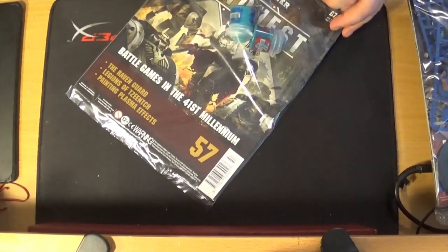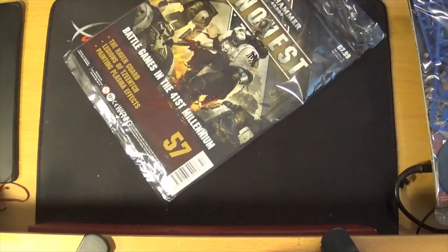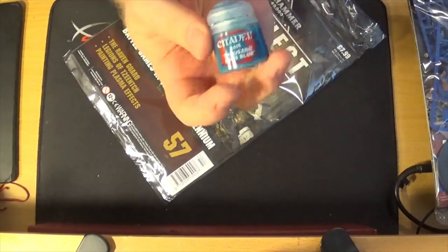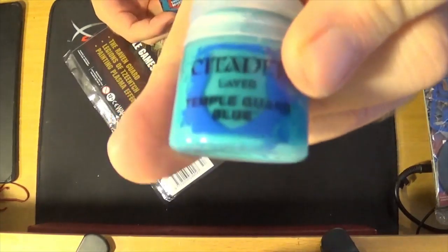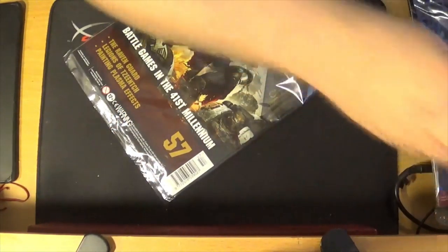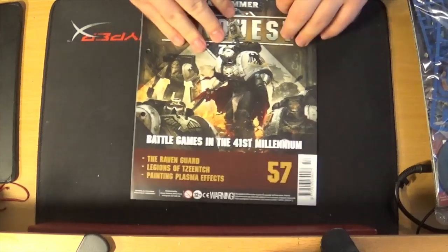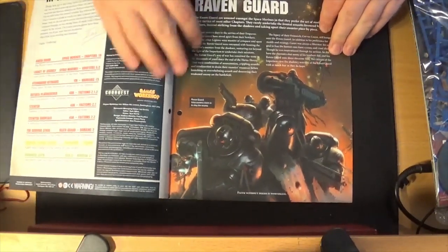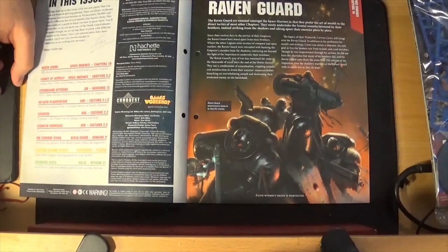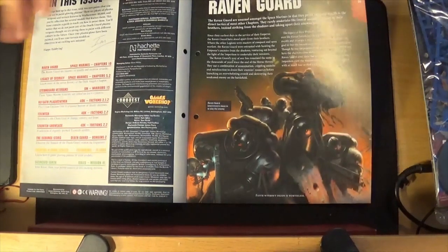That's issue 56. Now issue 57 — you get two whole paints which are the paints I'm using currently. You've got Thousand Sons Blue and Temple Guard Blue. More paints, not really fussed by it. And this is issue 57.